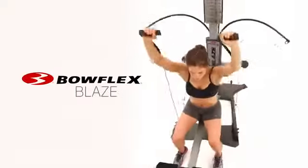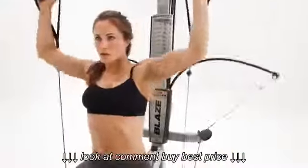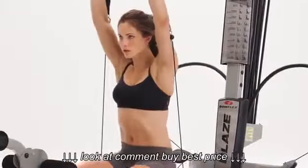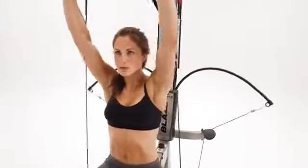This is the Bowflex Blaze Home Gym. A fully featured workout machine powered by Bowflex Power Rod Resistance, trusted by millions of satisfied users to achieve their fitness goals around the world.